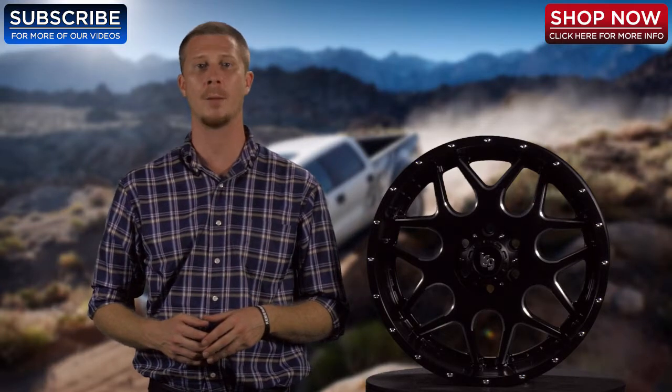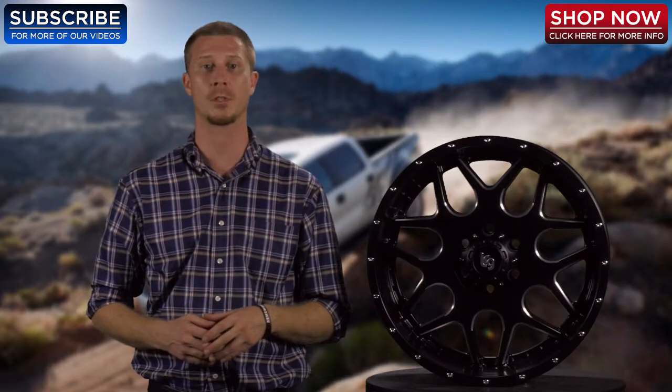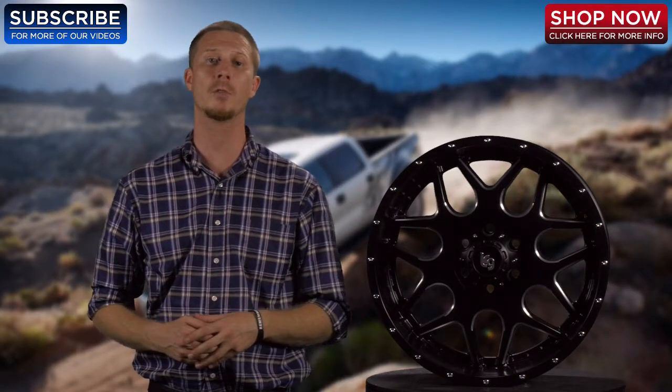Thanks again for checking out the LRG 104 black and milled wheel, available at 4WheelOnline.com. Remember, at 4WheelOnline we're your LRG wheel experts. Don't forget to subscribe to our channel for more great videos.